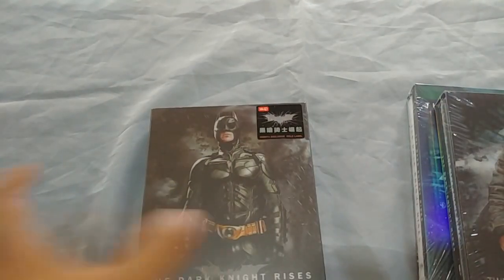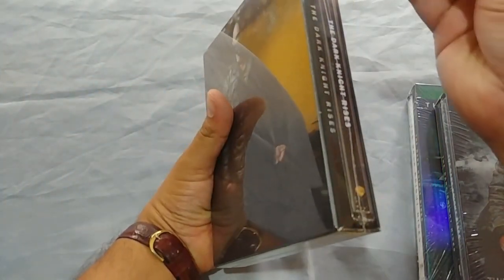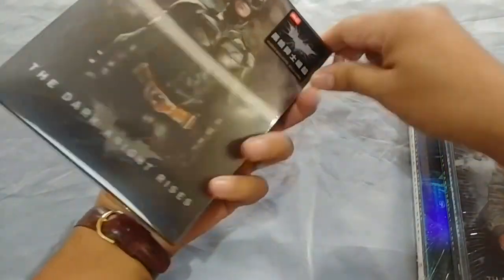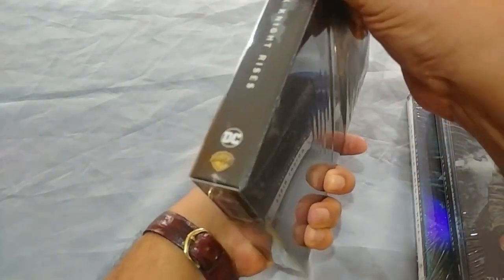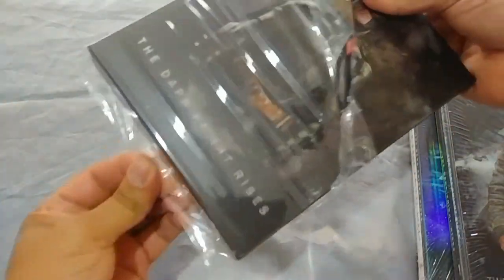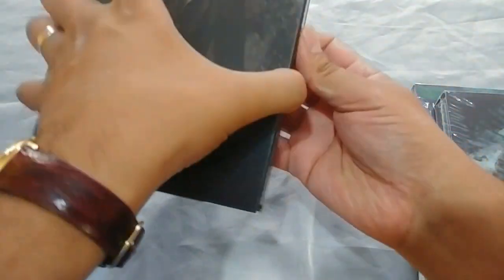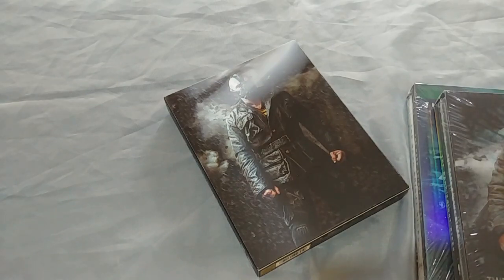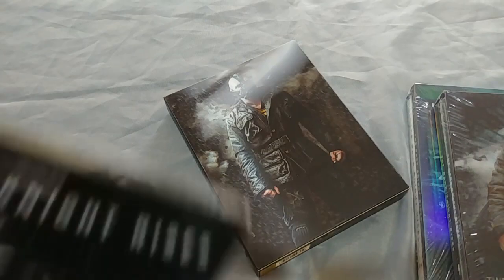Let's start opening this. Be very careful with this one. Now we're going to open this steelbook — just one of the steelbooks. Very nice looking steelbook. I'm going to do this carefully off camera because I don't want to cut it since it's really black. And these steelbooks from HDZita always come in pristine condition.